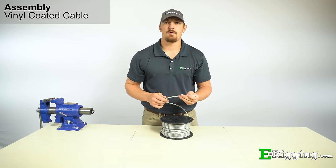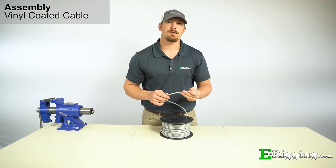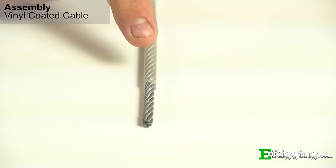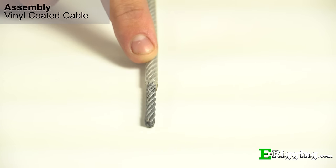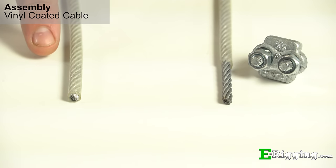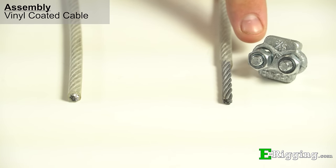The size of vinyl-coated cable and the wire rope clips that fit may be confusing as some manufacturers measure different things. At eRigging, we list vinyl-coated cable by the cable diameter. The coating adds some thickness, which is called the finished or final diameter, and is listed on our website's product pages. It typically coincides with the next size larger cable or clip. For example, 3/16 inch vinyl-coated cable is coated to a quarter-inch diameter. So after you strip the coating off the cable, it will still be 3/16 inch, so you'd use the 3/16 inch clip.